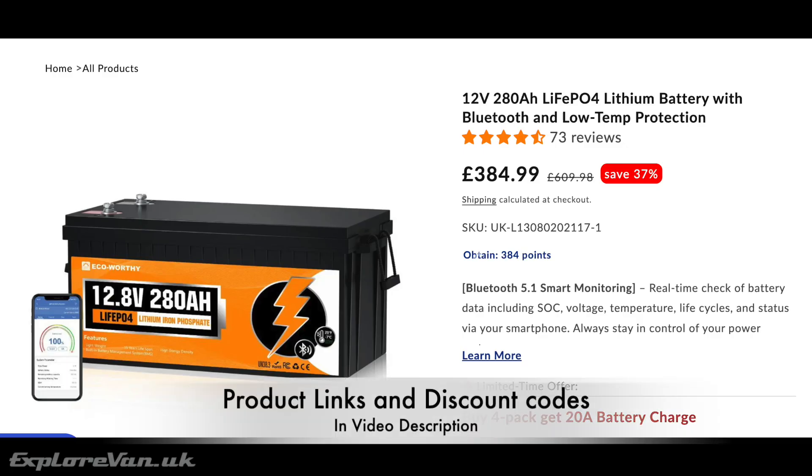At well under £400, the 280Ah battery from Eco-Worthy packs quite a power punch for the price, and Eco-Worthy are a brand that is well known unlike some other lithium battery suppliers. Using Grade A cells, it has an expected lifetime of over 15 years based on 15,000 cycles to as low as 0%. It can supply power down to as low as minus 20 degrees Celsius, and the built-in Bluetooth and the Eco-Worthy app make keeping tabs on your power easy.